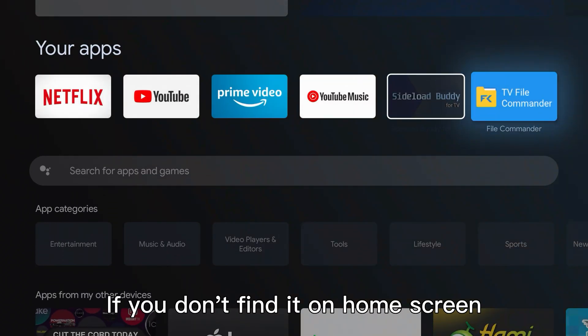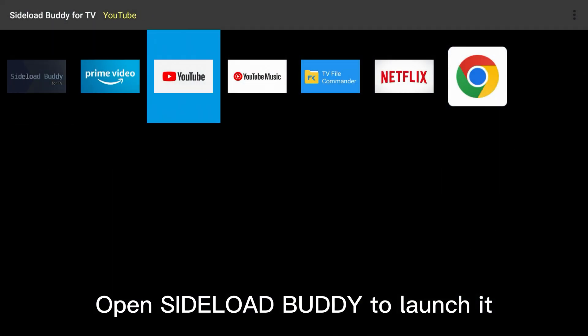If you don't find Chrome on the home screen, open sideload buddy to find it.